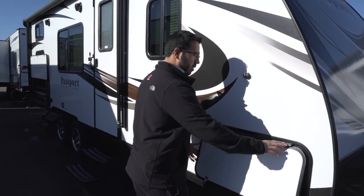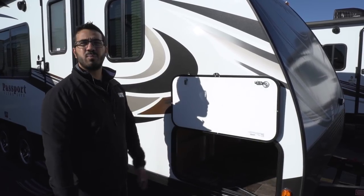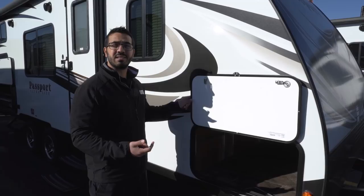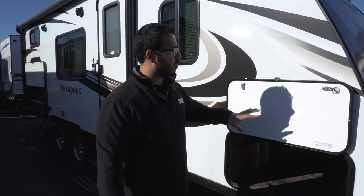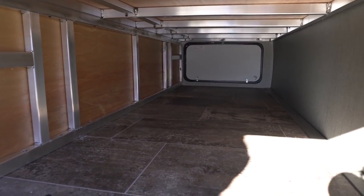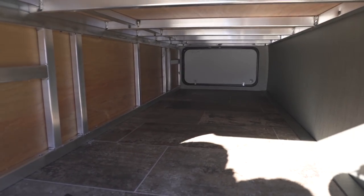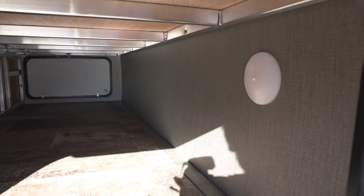Coming around to the side, we'll open up the pass-through. You'll notice it has a covered hinge so it won't rust out. Another thing I like is it's magnetic — with a bunkhouse you'll probably have kids, and I can't count how many times kids go to shut a compartment and rip a plastic clip. Not a problem with the magnet. Inside the pass-through you can see aluminum framing, reassuring that this is a very well-built unit. It has laminated side walls, a nice big open pass-through, and the same-size door on both sides so you can retrieve anything from either end. It's a wide door too, so you can fit big chairs, grills, and there's a light inside for accessing things at night.